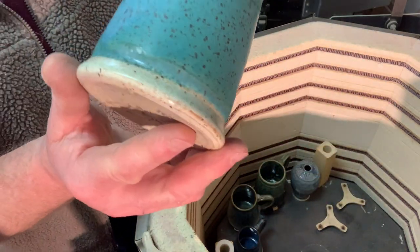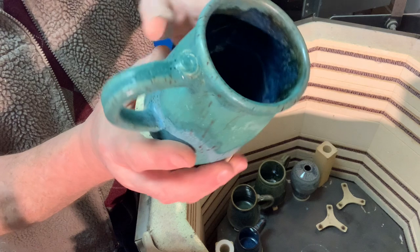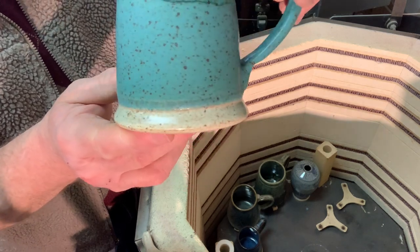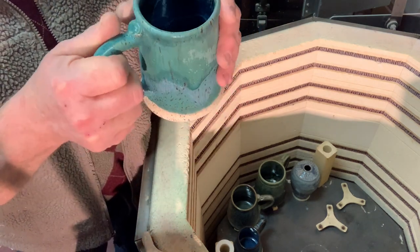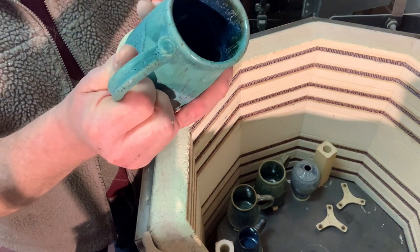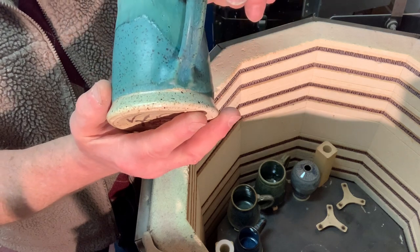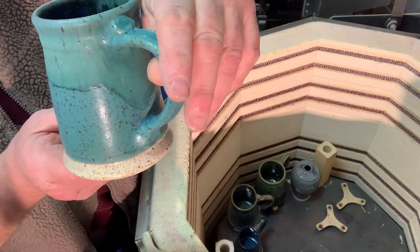Variegated blue again — little runs down there too. I'll probably fire those upside down again. The green and the variegated blue need to be fired at a slightly lower temperature. This one is matte turquoise, and then I dipped the strontium crystal magic over the top — now does that feel okay? It's very matte, an interesting texture — not smooth, it's got a slight roughness. I did it over the top of the turquoise, so maybe I should try that underneath next time.